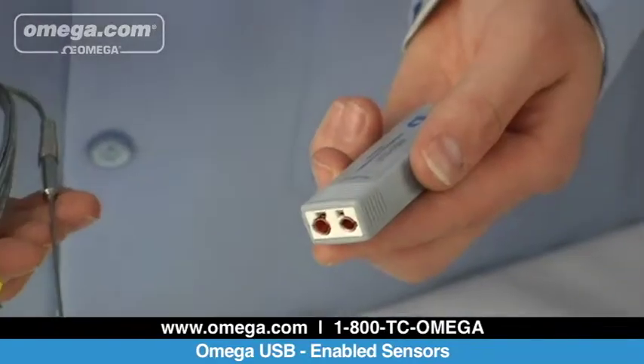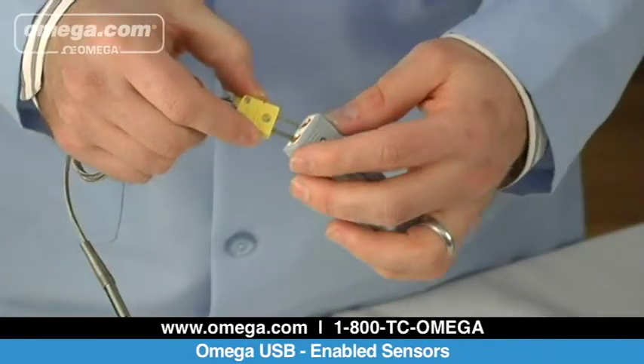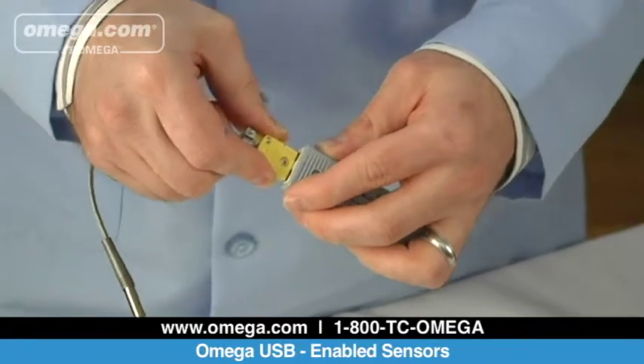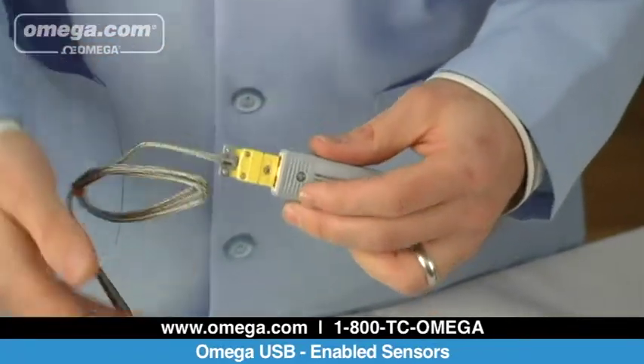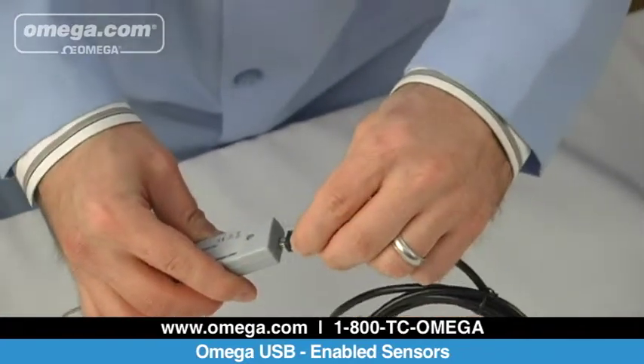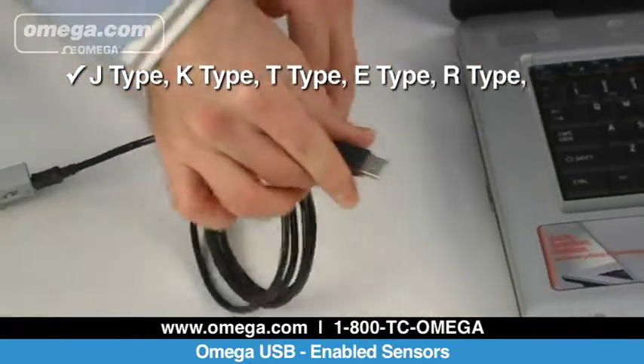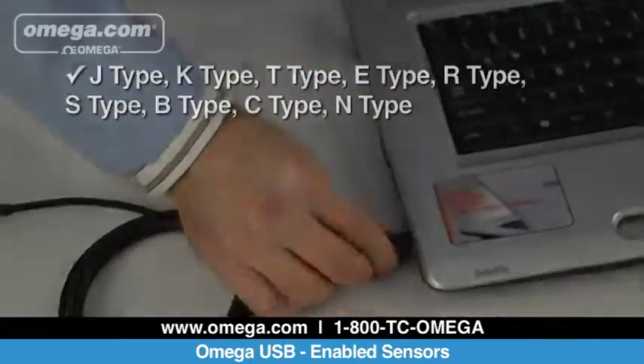The UTC-USB universal thermocouple connector direct USB to PC connection has a wide measurement range. The patented universal USB thermocouple connector can accept signals from any standard OST or miniature SMP connector for any of nine thermocouple types: J, K, T, E, R, S, B, C, and N.